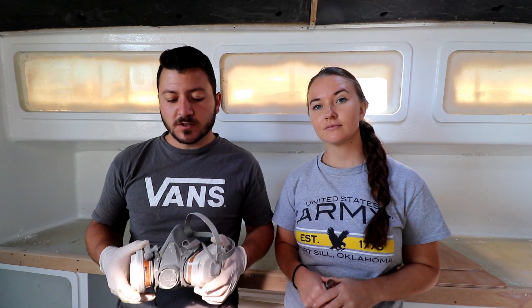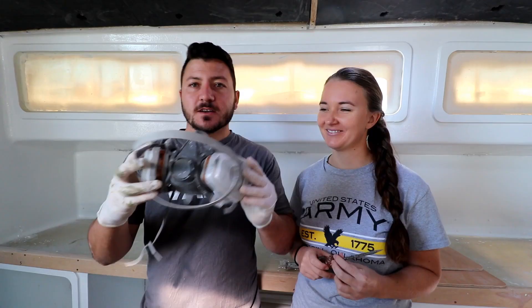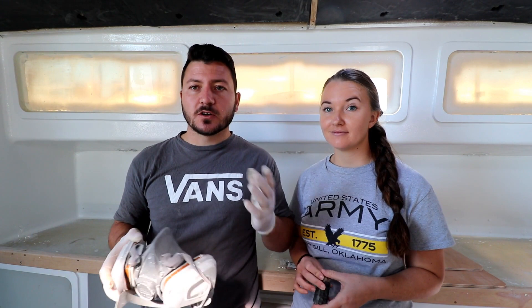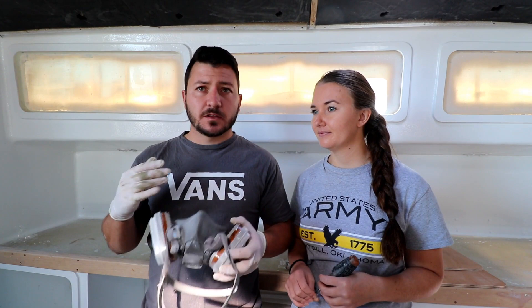A good quality respirator mask is super essential, especially when painting two-pack paints. That stuff has a very strong smell with a lot of solvents — it'll give you one heck of a headache. Always work in a well-ventilated area and wear a proper mask.